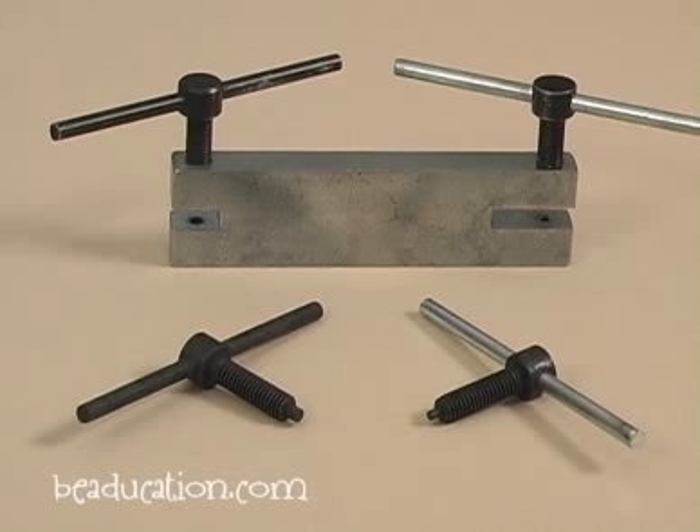Hi, I'm Lisa Niven-Kelley for Beachcation.com. Today I want to show you how to use our screw-down hole punch. Here we have the screw-down hole punch — some like to call it the helicopter punch. The great thing about this tool is the screw-down action makes holes in metal without deforming the metal.